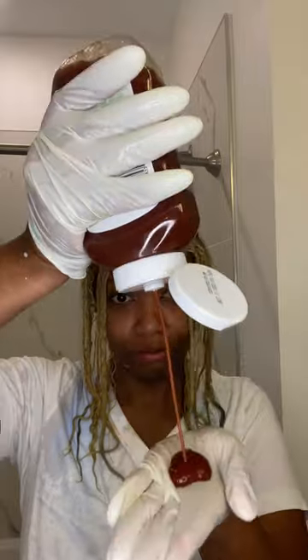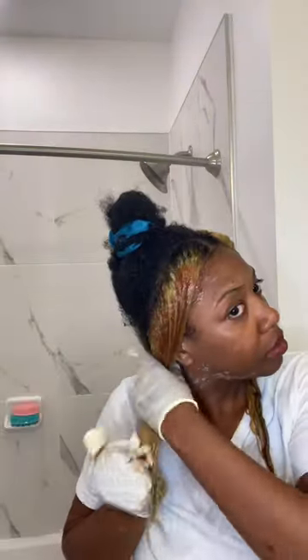I applied that second round back to my hair and left it on for 20 minutes, and I'm doing a happy dance because it did look a lot better. They say red cancels out green on the color wheel, so I applied ketchup, left that in for five minutes, washed it out, and this is how my hair looks the next day.